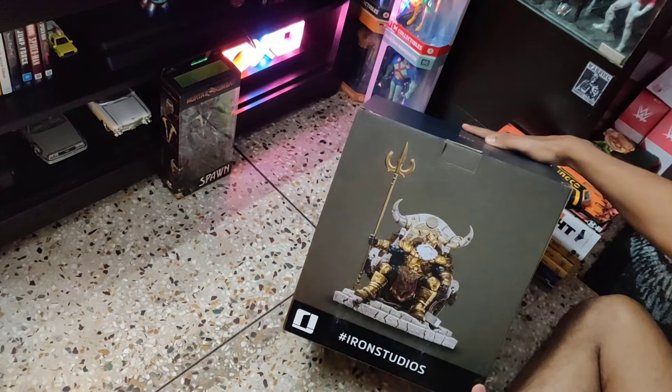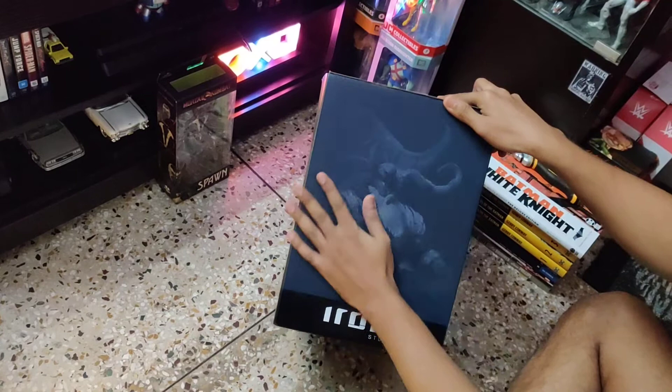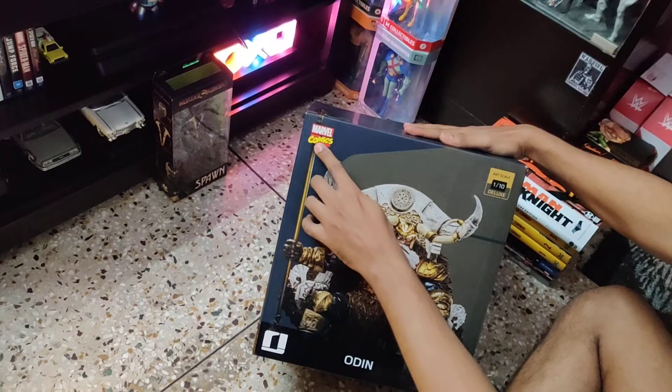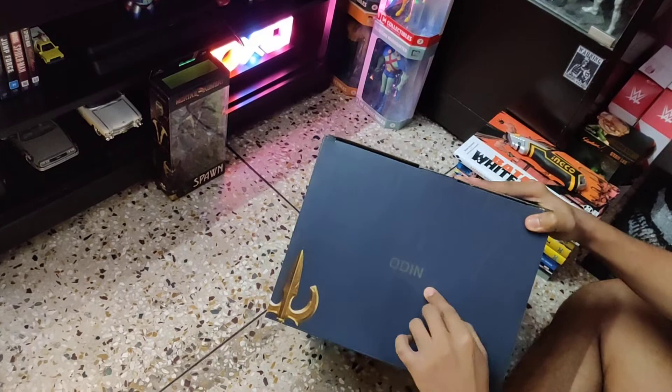This is the package. This is the back of the package showing how the figure looks. It mentions Iron Studios and its logo. On one side there is a spot varnish picture and Iron Studios logo. The front side shows Marvel Comics Art Scale 1/10th Deluxe, Odin, and a bigger picture of the statue. And on the other side it says Odin and Iron Studios.